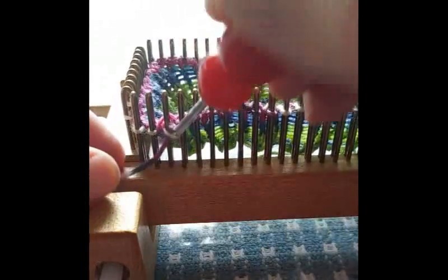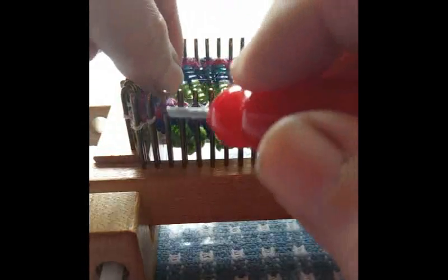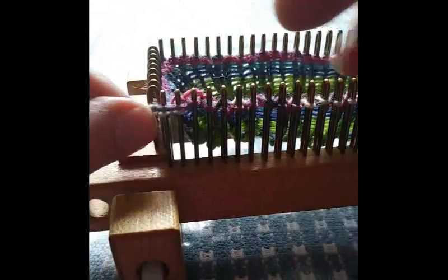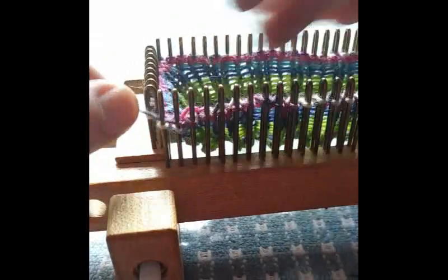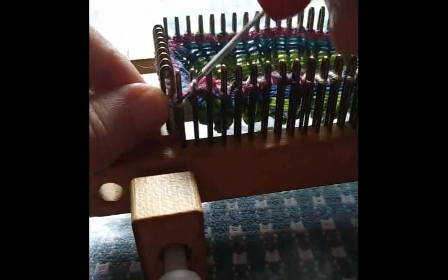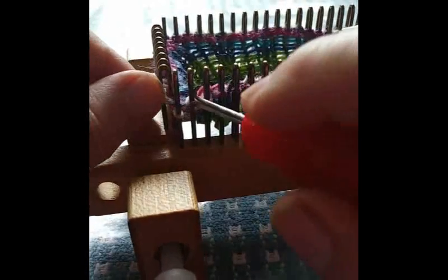For me, this is very comfortable. But I believe if my husband, who has larger hands than I, loom knitted, he would still find it comfortable. The screwing up is free — you don't have to pay extra for that. Anyway, I think you'll enjoy yours when you get it.